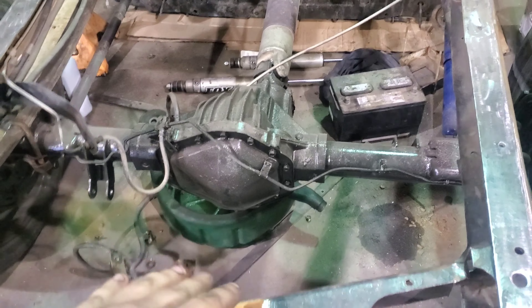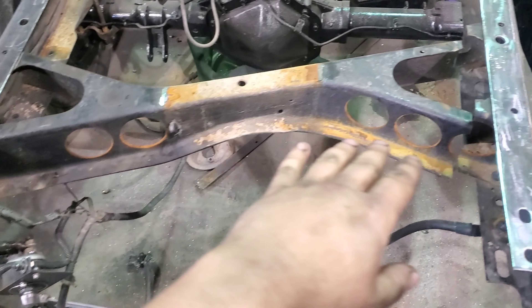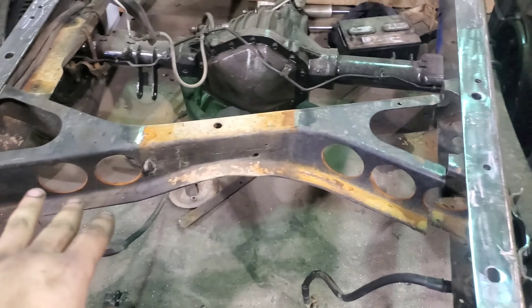Hey guys, welcome back to the channel. I've been busy working at it, figured I'd give you guys a little update. I know it's been a while, but been whittling away at this thing. A lot of cleanup work and waiting on parts, just like everyone else. Already missed our first Friday night race of the year at the track, but I'd rather have the truck be 100% ready to go than try and cobble something together and have to tear it all back apart. The juice will definitely be worth the squeeze at the end.